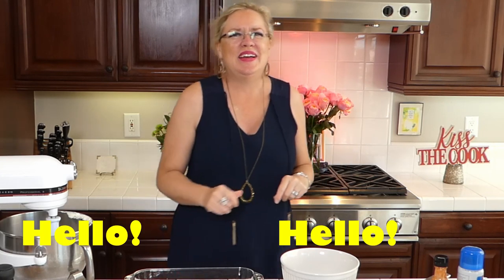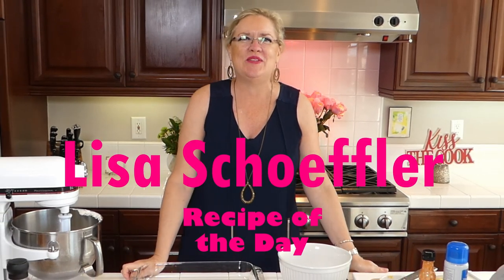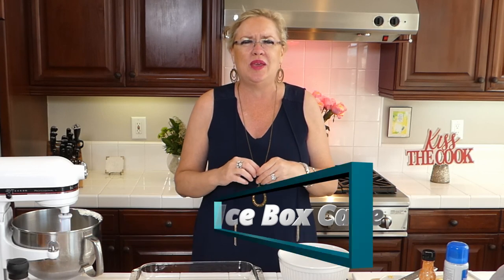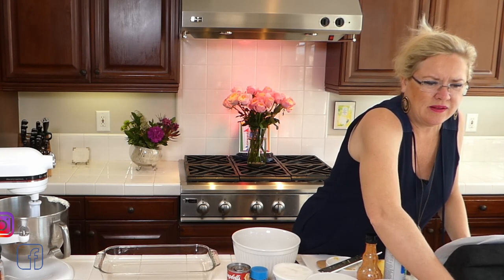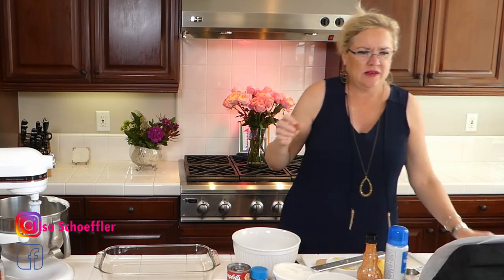Hello and welcome to Recipe of the Day. It's another beautiful day here at the beach and we are making a couple of yummy things today. We're going to be making a buffalo chicken tater tot casserole, because buffalo chicken is a favorite around here, and then we're making a ginger icebox cake with lemon. It's going to be so yummy and easy, so welcome!